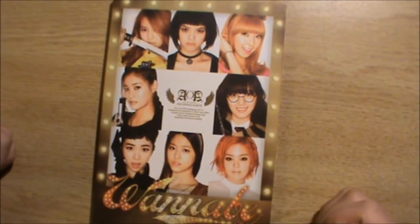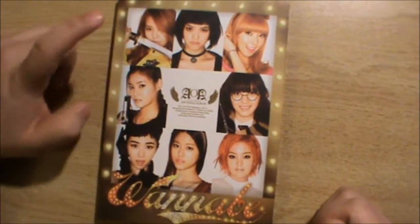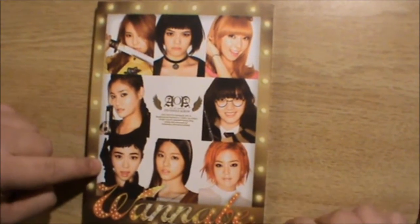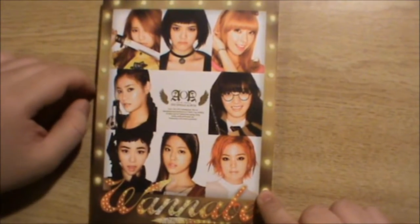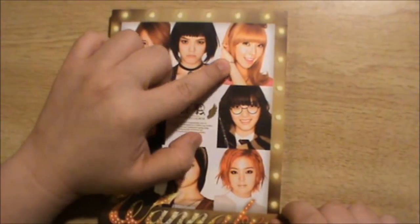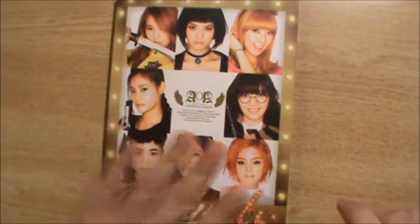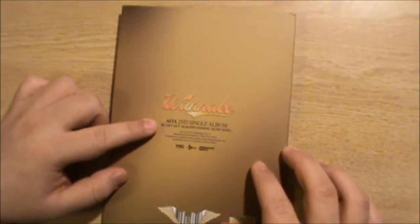Let's do the introduction for this crazy music video inspired by different movie themes. We got Kyo-jung, Yuna, Mina, Seo-kyung, Yoo-kyung who is the drummer and only shows up for the band performances, Chan-mi, Cho-ha, and lastly leader Ji-min.